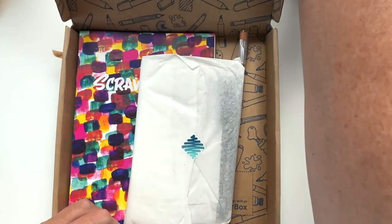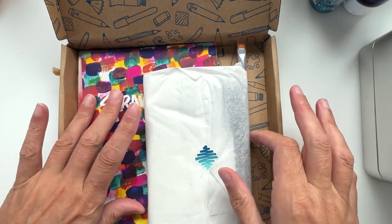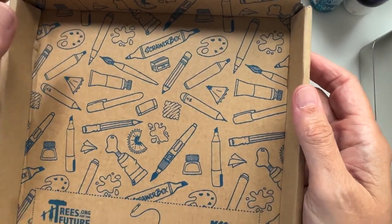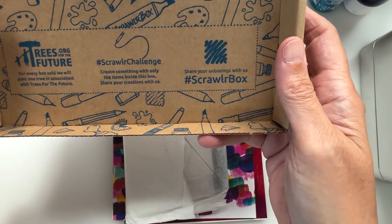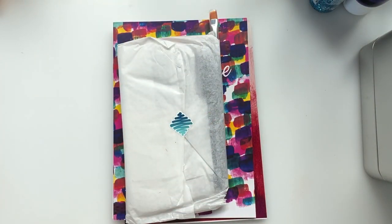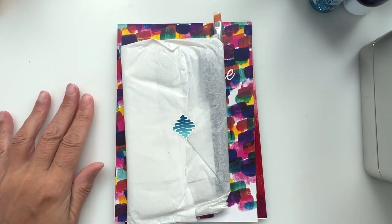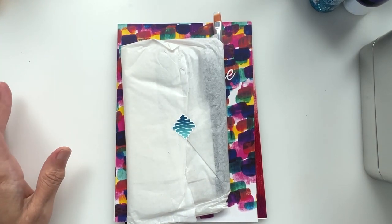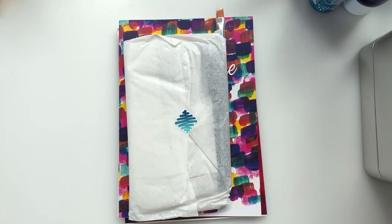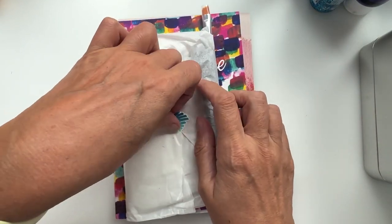Oh, it looks very interesting already — I'm liking this. Let's take out the bits. Oh, I like the inside of the box — that's really cool. So a Scrawler Box is a monthly subscription box that comes every month and contains mystery supplies for you to try. Some of the things you may have seen before, some you may not have, but either way you always get something to prompt your mind — and I'm prompted to work too!